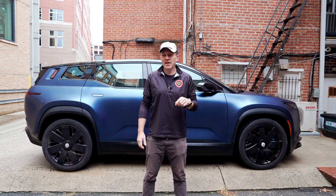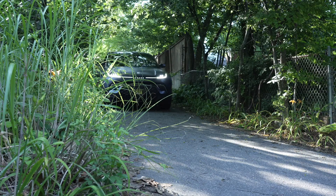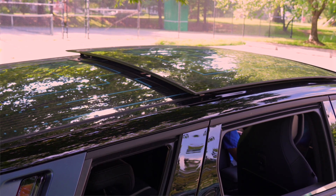Hi, I'm Myles with the FOA, and there are some things about the Fisker Ocean that if you're an owner, you love — the range, the driving experience, California mode — the list goes on.